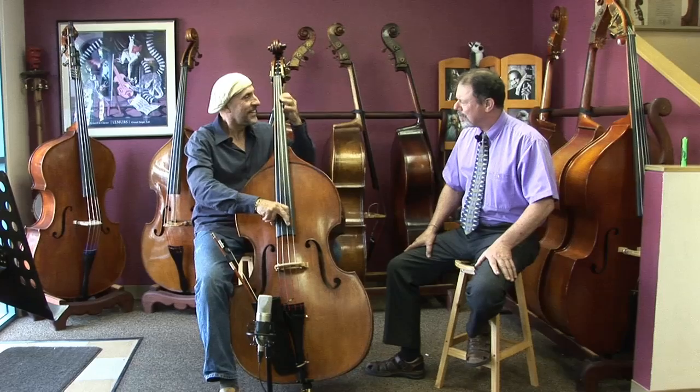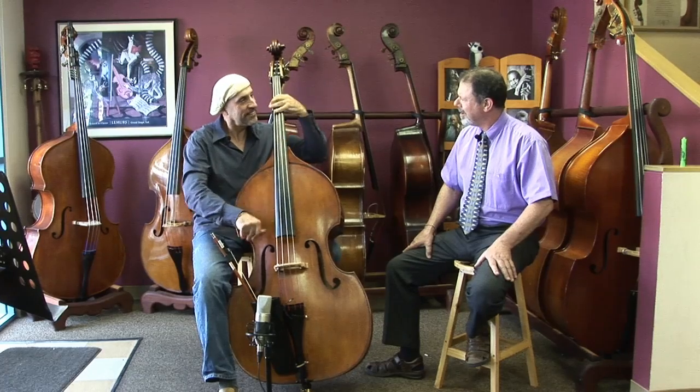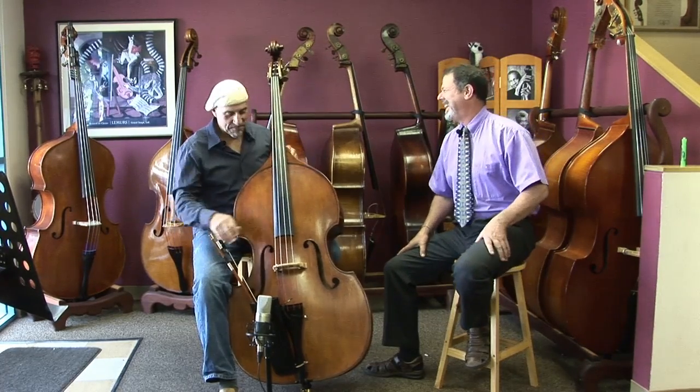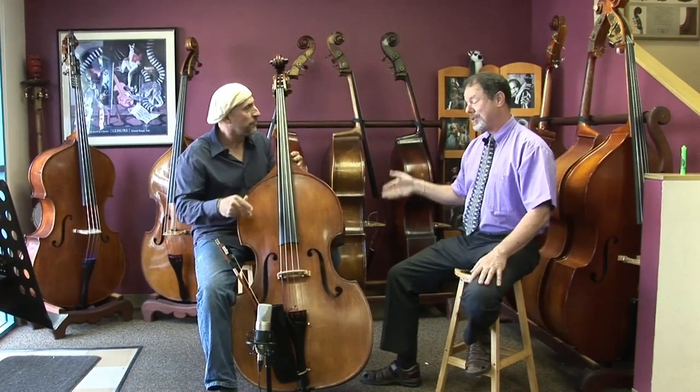Wow, that thing snaps. I've never really heard that before. It's working. It's a lot of fun to play. Well, that's a good thing to hear.